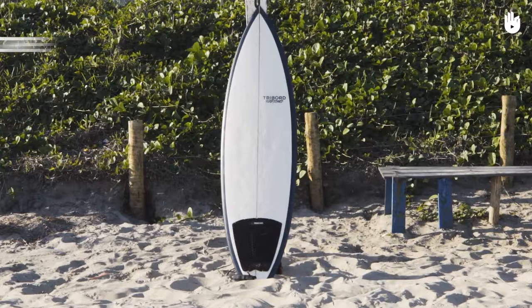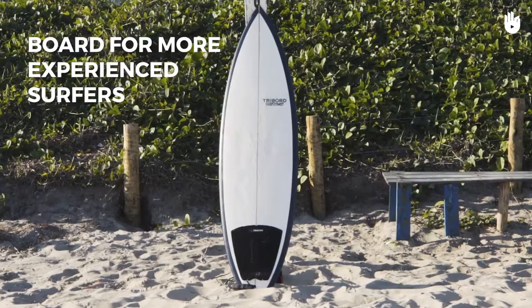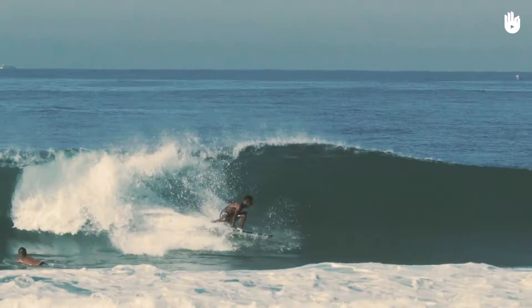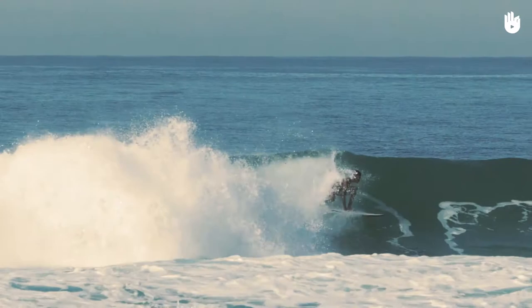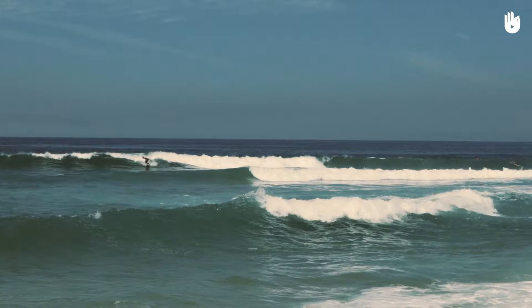The shortboard is a board for more experienced surfers. This model measures between 5 and 6.5 feet (1.5 meters and 1.9 meters). It has a sharp nose and a low volume. Its rocker is also more accentuated compared to other types of boards. It is a board with a lot of room for maneuvering, but it is unstable and has low buoyancy. It is ideal for practitioners already well used to surfing, but it is a disaster for beginners.